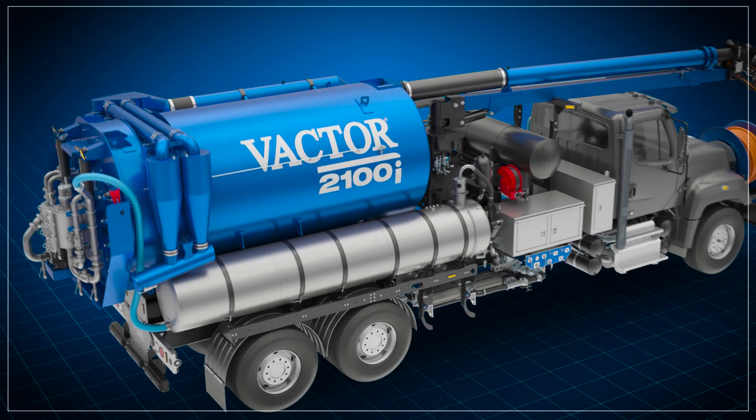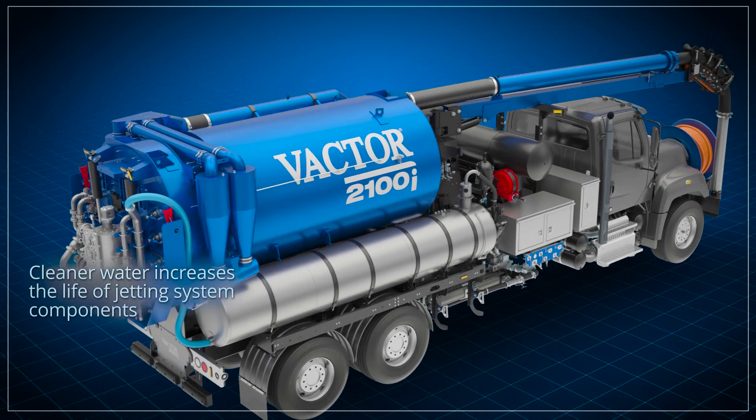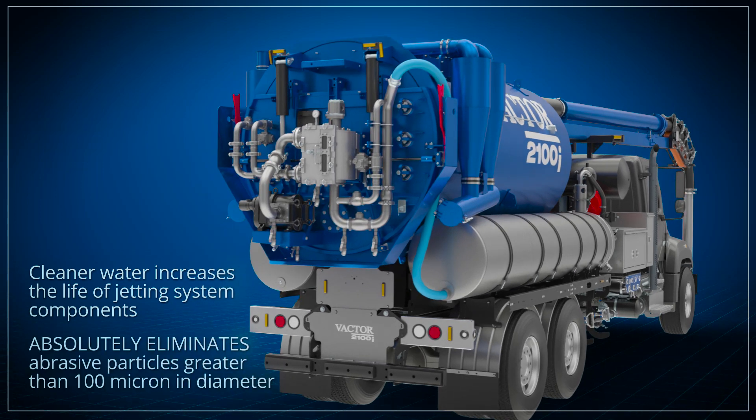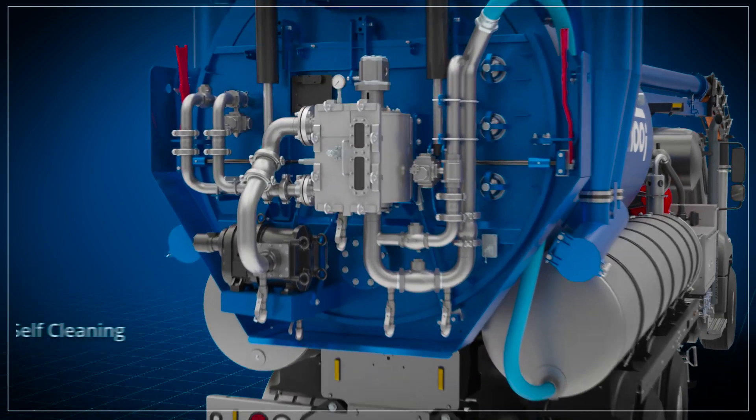The filtration in a recycling system exists to protect the high-pressure pump, hoses, nozzles, and the sewer lines. Therefore, the cleaner the water, the longer the life of these jetting system components and the lower the potential for damage to the sewer lines.